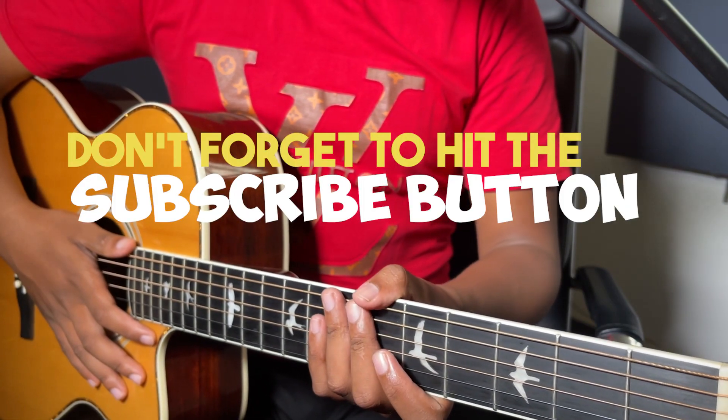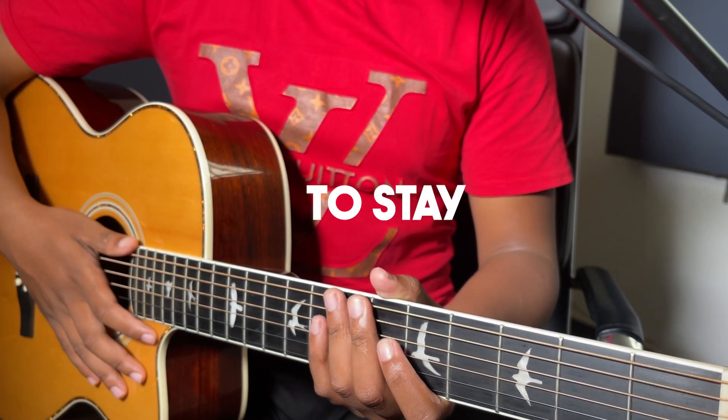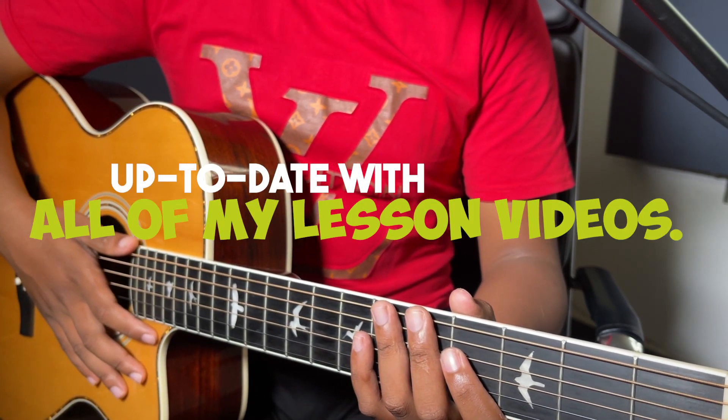Don't forget to hit the subscribe button and turn on notifications to stay up to date with all my lesson videos.